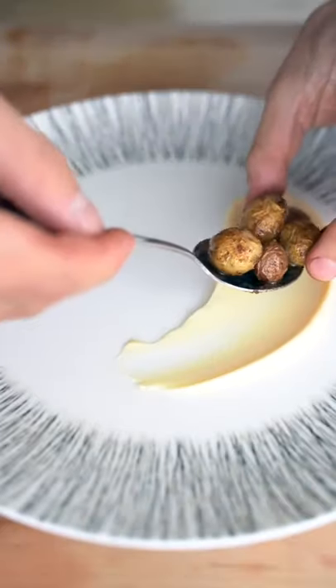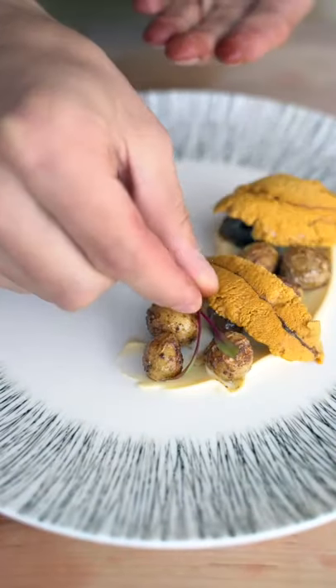A little lemon mayonnaise, a few crispy potatoes, a couple of pieces of our sea urchin, and then a couple of microgreens.